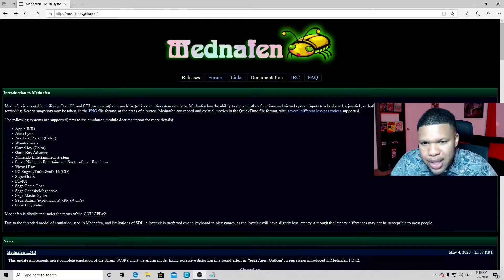We're here to get this emulator to emulate Sega Saturn, but just to let you guys know, this emulator does emulate other consoles as well, such as Apple II, Atari, Neo Geo Pocket, Wonderswan, Game Boy, Game Boy Advance, Nintendo Entertainment System, Super Nintendo, Virtual Boy, PC Engine, Super Graphics, PC FX, Sega Game Gear, Sega Genesis/Mega Drive, Sega Master System, and Sony PlayStation.